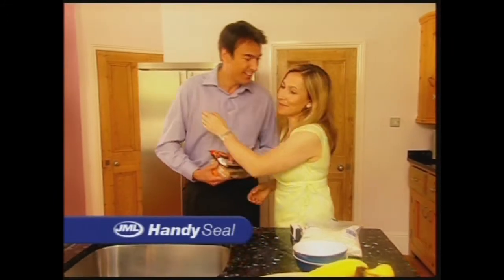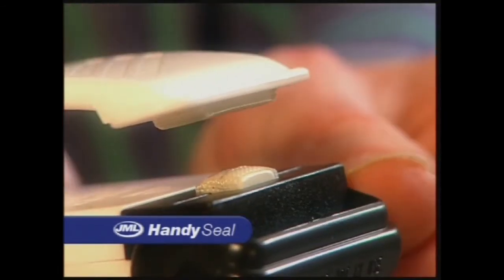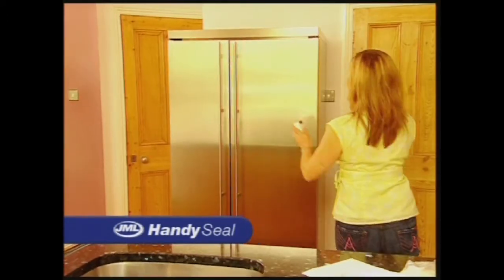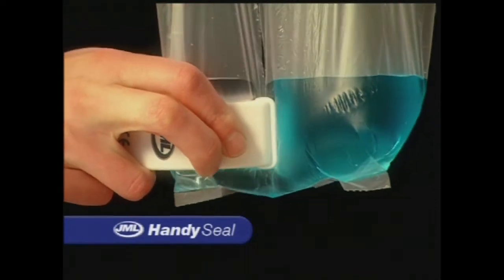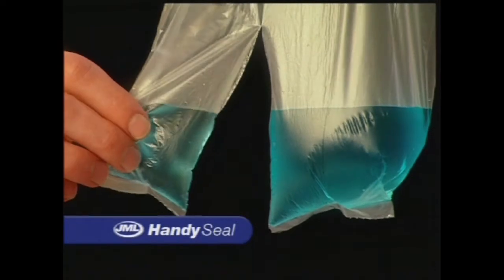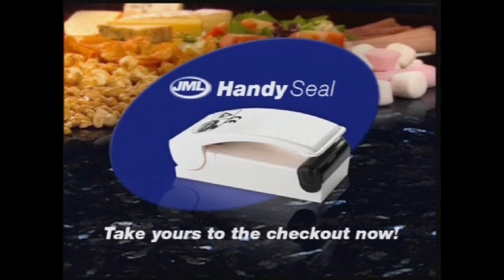Ready for the following day. The HandySeal gets its power from two AA batteries. It has a protective cover for the heat pads and a useful magnet on the back, meaning you keep it on hand at all times. Safe, secure and airtight. Lock in the freshness with the HandySeal from JML. Take yours to the checkout now.